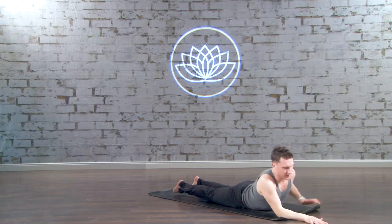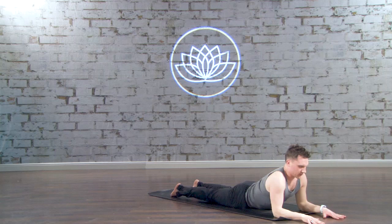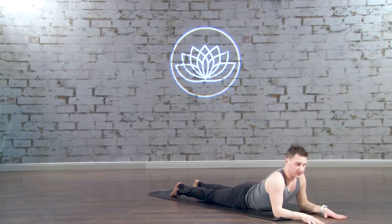Lower all the way to your belly and come into Sphinx pose. Bring your elbows under your shoulders with your forearms parallel. You want a nice 90 degree angle in the arms, just like a Sphinx.